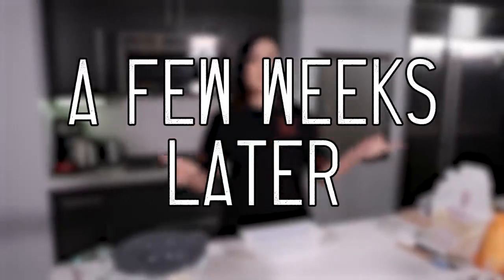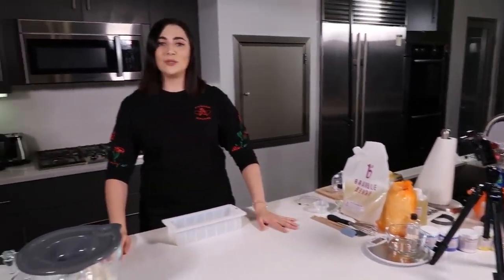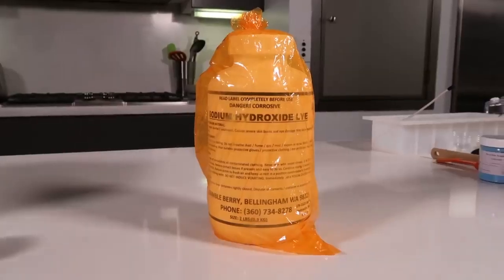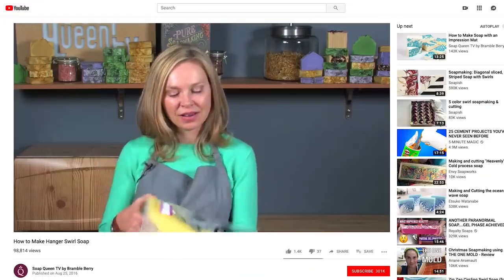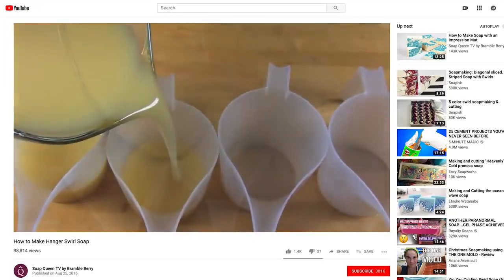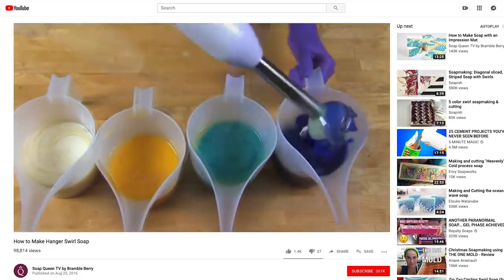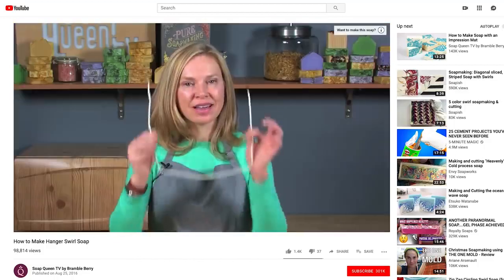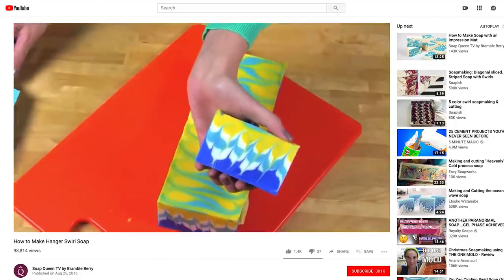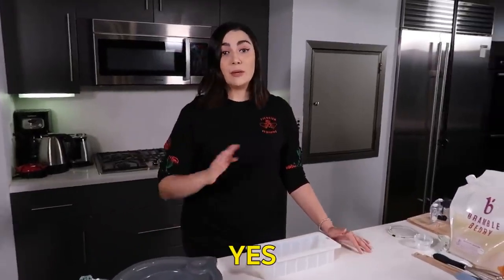So it's a couple of weeks later after ordering all of our supplies — our many supplies — and I think we have everything we're going to need, so we are ready to make our soap. In this tutorial, Anne-Marie makes a soap batter with her oils and lye water, and then separates it out into four different containers. From there, she adds different colorants to each one, pours them into a loaf mold, and then uses a coated wire to move the colors around inside of the loaf to get that hanger swirl design. A myriad of steps.